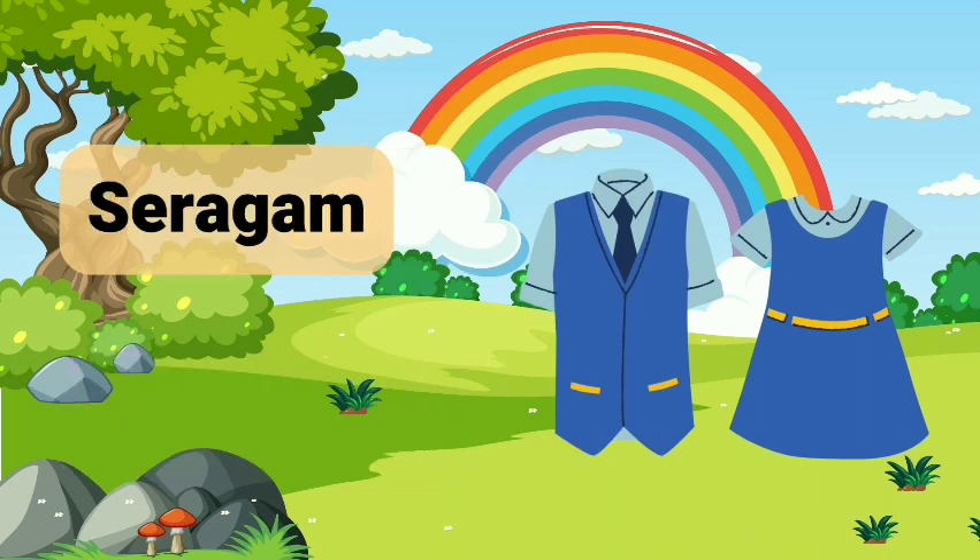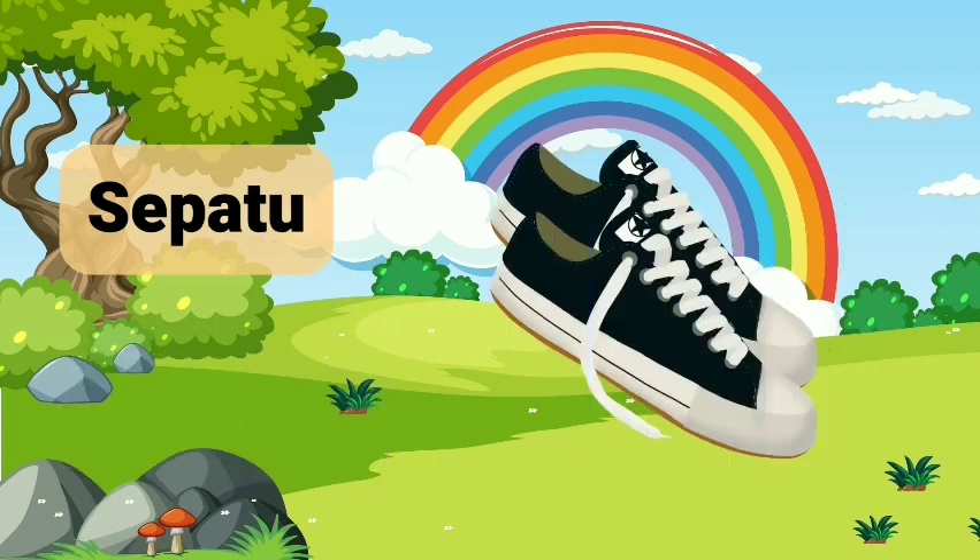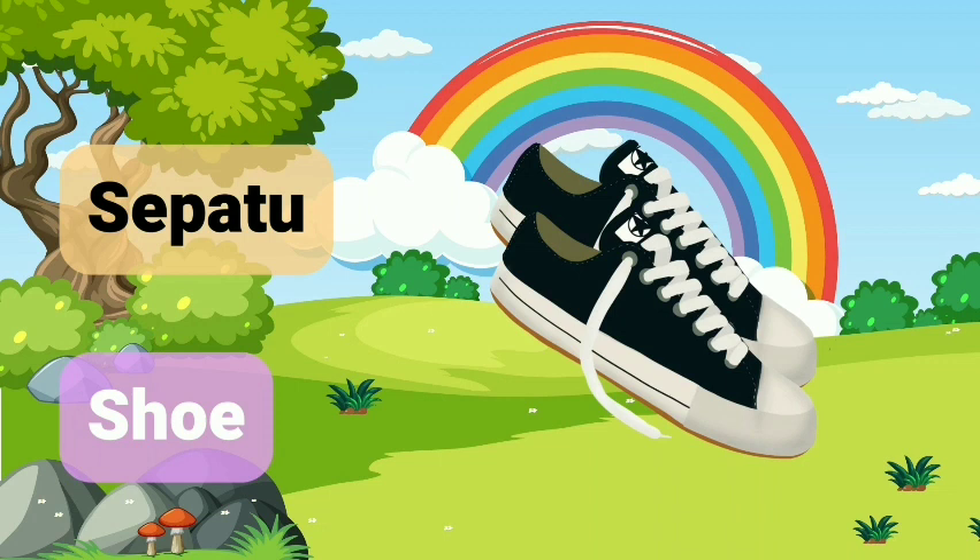Baju Seragam. Uniform. Sepatu. Sepatu. Shoe.